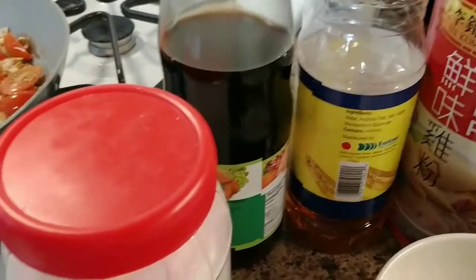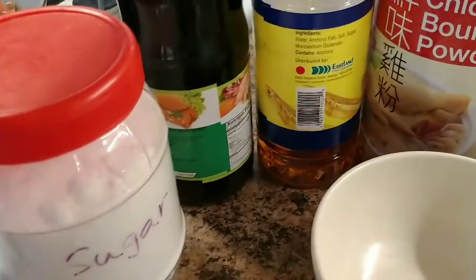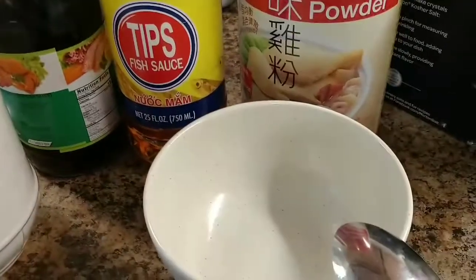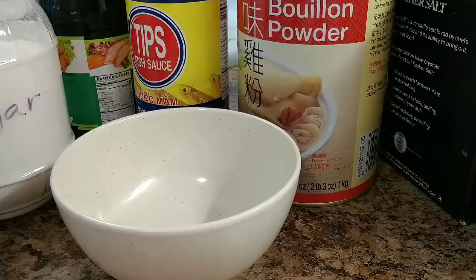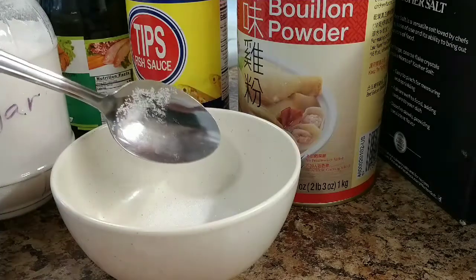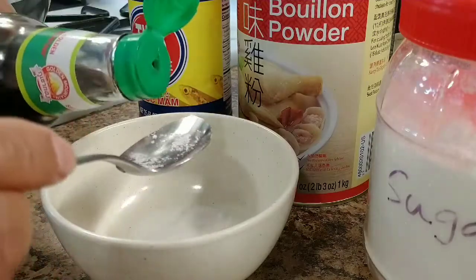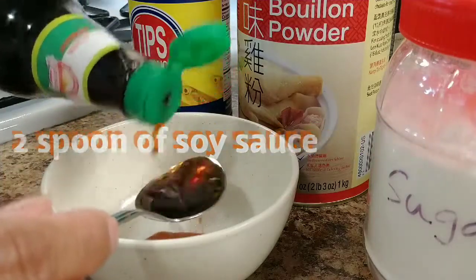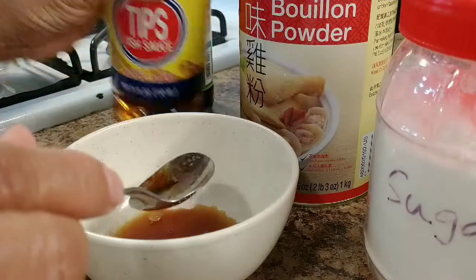This is my ingredient — I'm going to show you how to make the sauce. Sugar, soy sauce, fish sauce, and chicken broth powder. Let's get started. One spoon of sugar, one spoon of soy sauce, and one spoon of fish sauce.